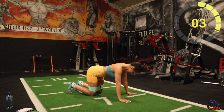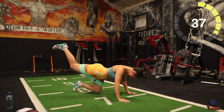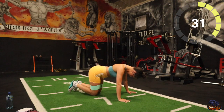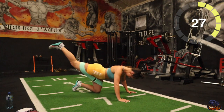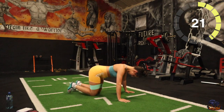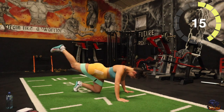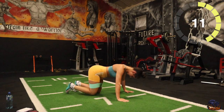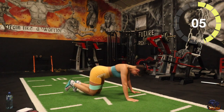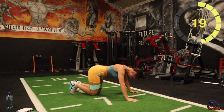Five seconds, three, two, one, there you go. Five seconds, one, there you go. Last hand, good stuff.